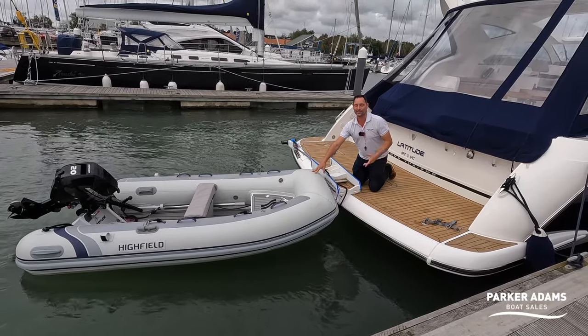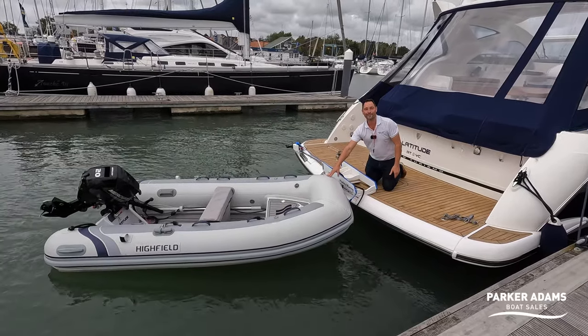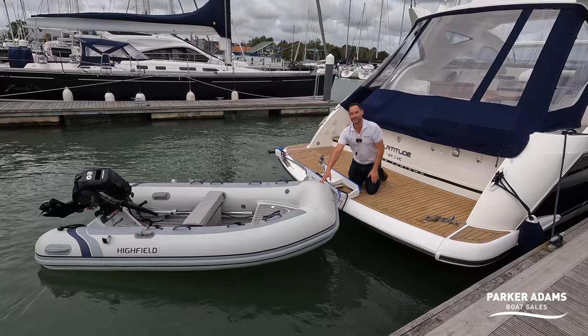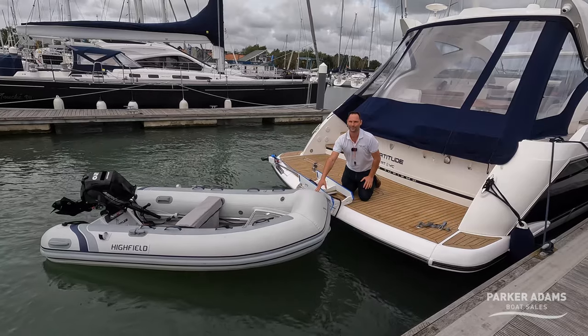I love the Hurley Davit system. I think it's such a simple and easy-to-use system and we thoroughly recommend it at Parker Adams. Any questions, please let us know. The Hurley Davit system is also available in our new superstore, so if you're interested in buying one please get in touch with us. Thanks so much for watching.